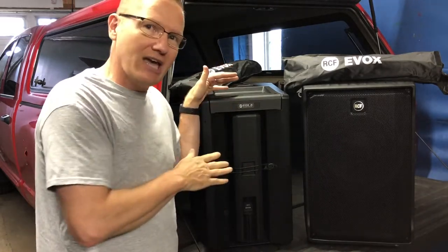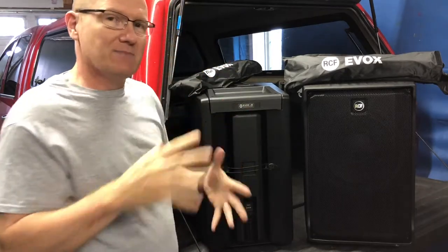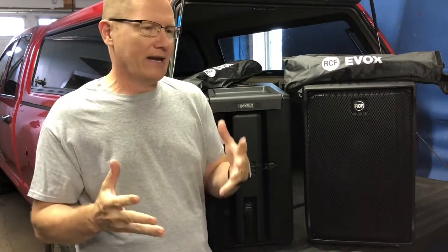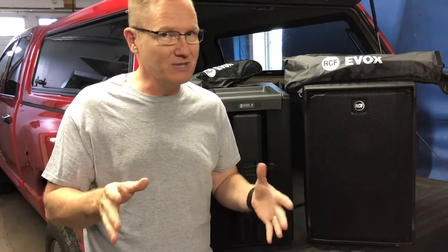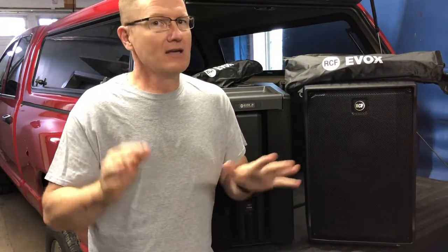We're looking at the Evox J8. We'll look at the J8 and the J8 Mix in the next video. This past weekend they were at a wedding — a wet wedding, meaning there was a lot of rain, and that does play into these speakers just a little bit.